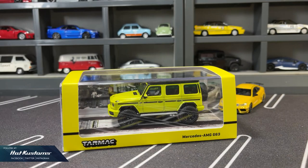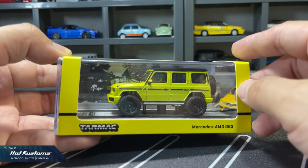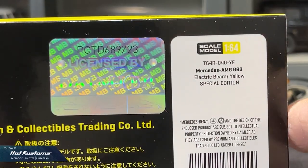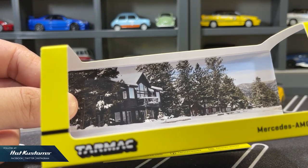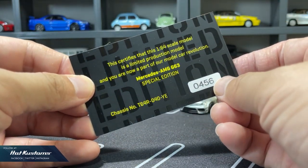Next, the Mercedes-Benz AMG G63, this time in the Road 64 series. The G63 comes packaged in the standard presentation case and sleeve. The sleeve in fluorescent yellow is very eye-catching. Behind it is standard information with the description of the casting — the paint is a special edition in electric beam. The window backdrop for the sleeve looks fantastic as a diorama background. A collector card is also included with collector number 456.